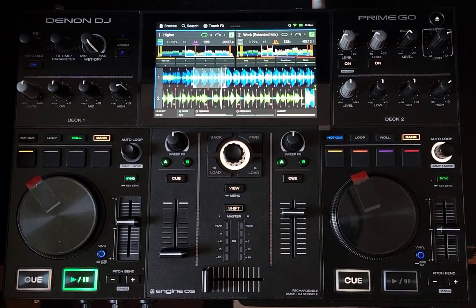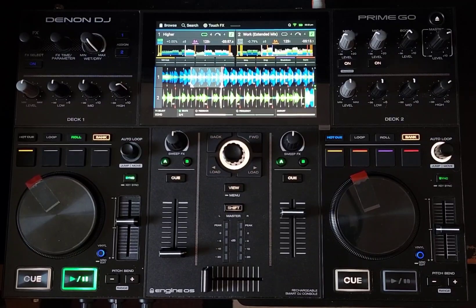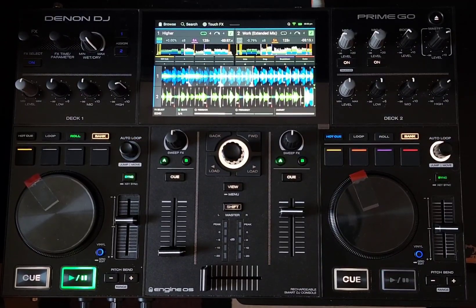Hey everyone, it's Steve here at the DJ Lab, taking a look at my Denon DJ Prime Go with the latest update 3.1.0.